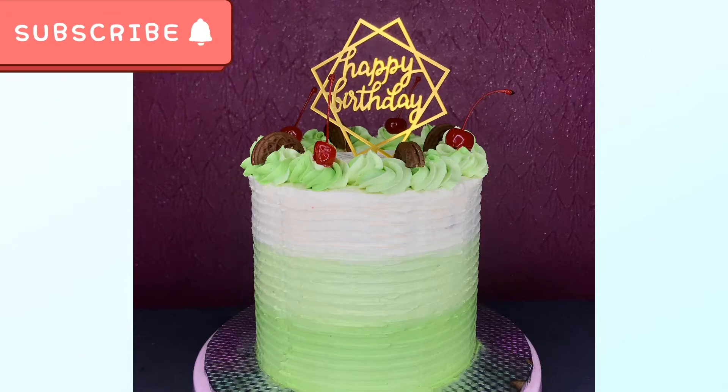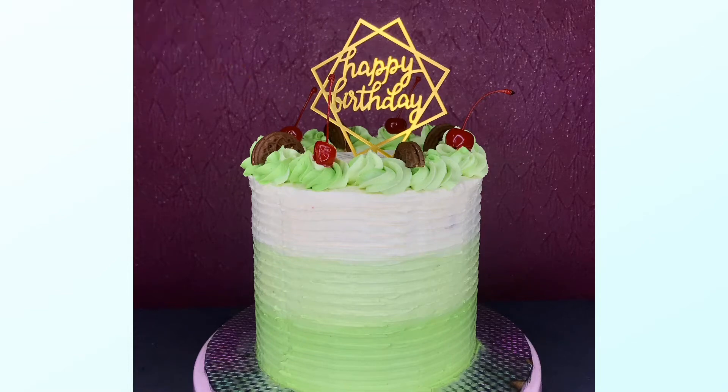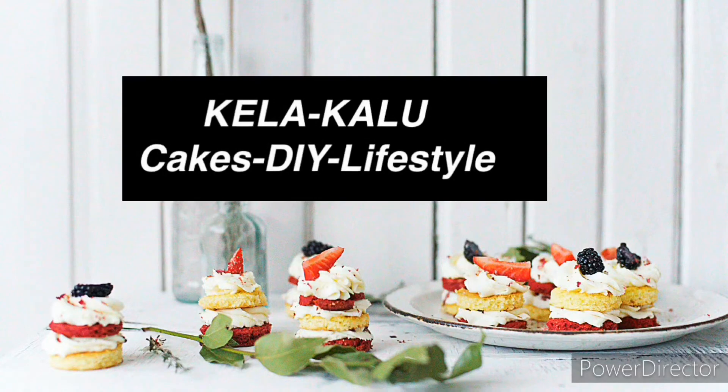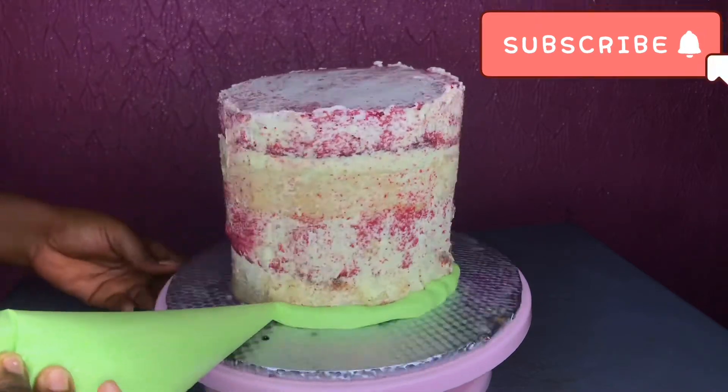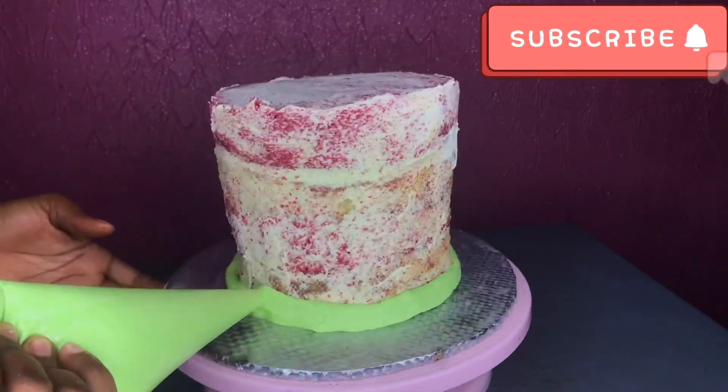Hi, welcome back to my channel. By the end of this video, you all will know that I'm teaching how to make an ombre cake.